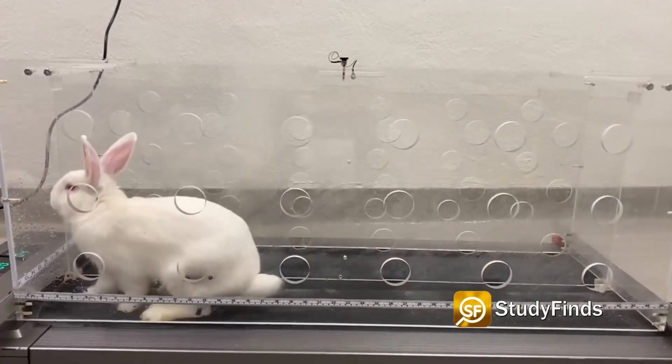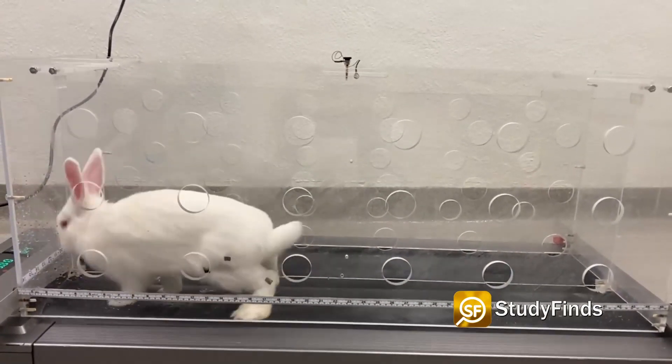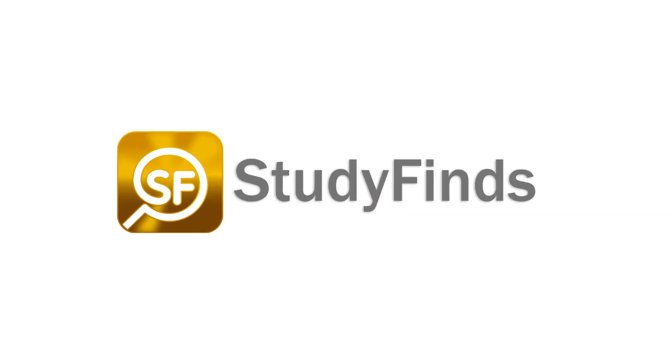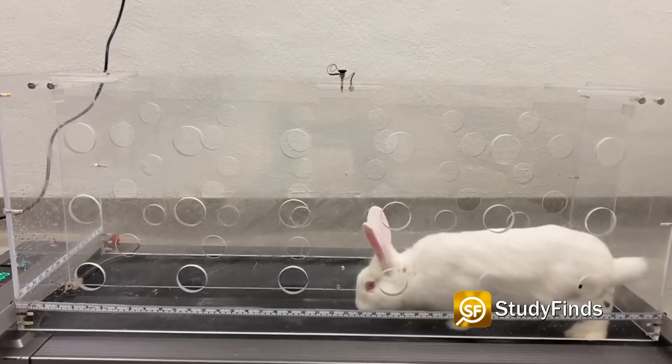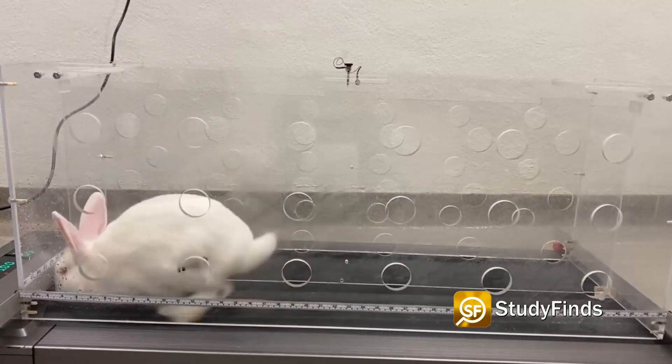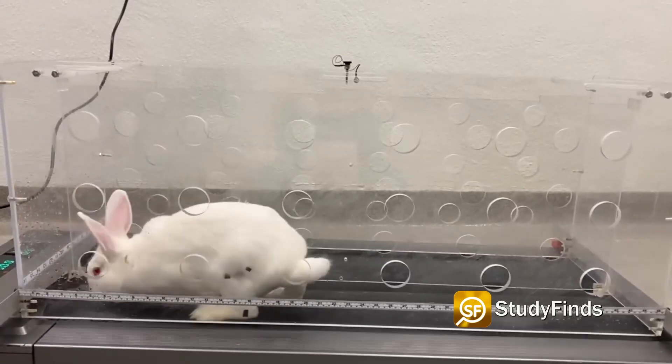Scientists have found a potential cure for arthritis pain by using electricity to regrow cartilage. This exciting news in a report at Study Finds. The technique, which researchers at the University of Connecticut have successfully tested on rabbits, uses small electric shocks to stimulate cartilage growth.